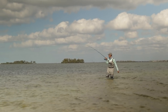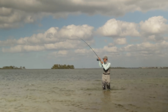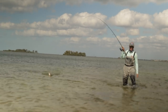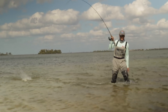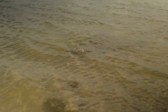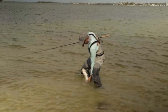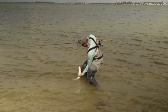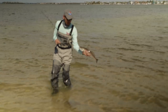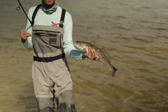Oh, no straps, bro. You can very strap, look at this guy. Smashed it! That was a fat trout. Look at that. First couple of casts and he was on it.